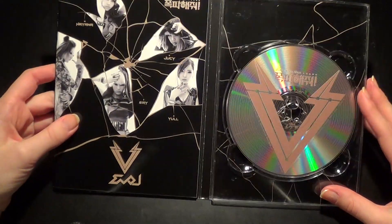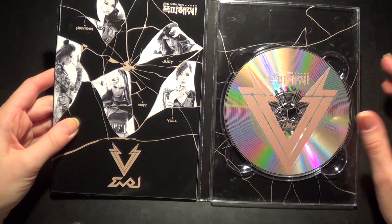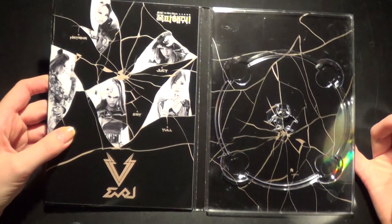Opening it up. As you can see, it's broken here. It was like that when I got it. Yeah, sadly that's how it is with jewel cases.